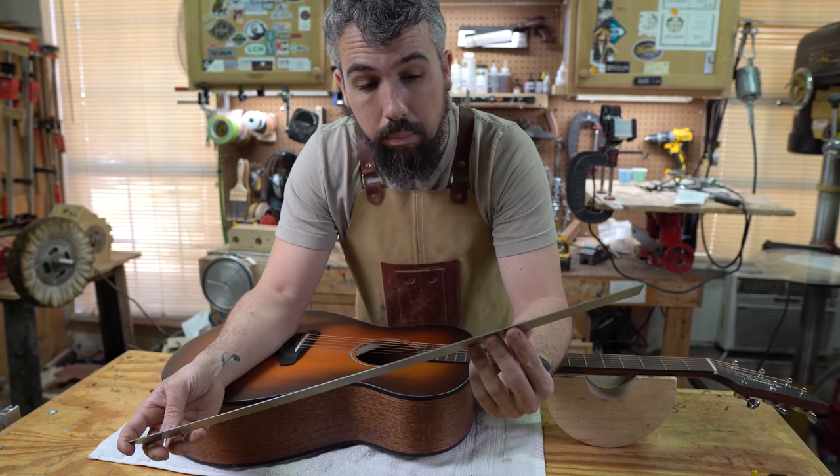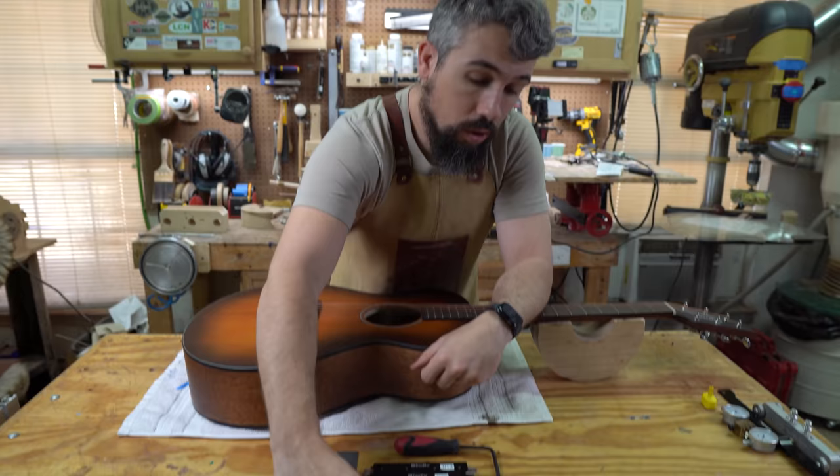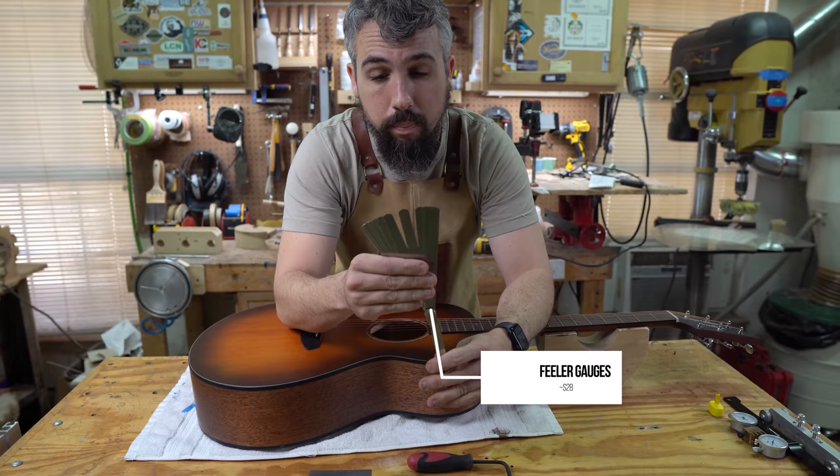This one is the StewMac — I believe the 18-inch one; it's been 15 years since I bought it. You'll need that. The next thing you need is at least a set of feeler gauges. I don't use these and I'll explain why in a minute, but feeler gauges will get you by.